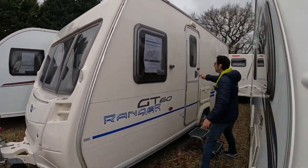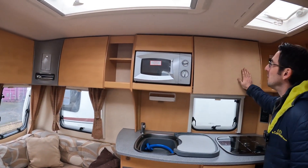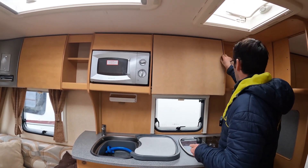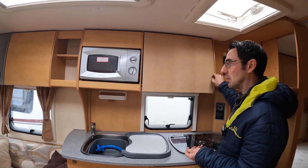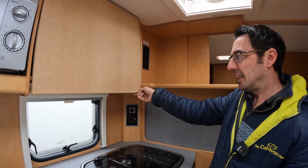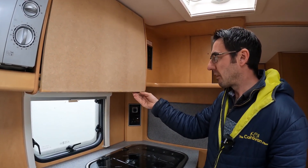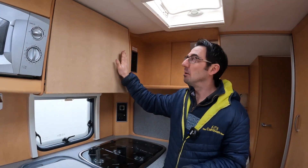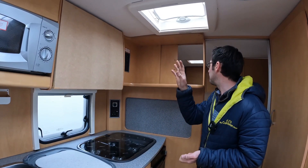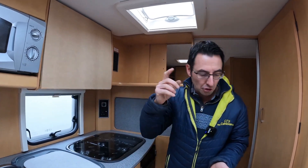I came into this one and at first I didn't even notice — it needs a good clean inside and out. The vinyl had all cracked on the cupboard, so I asked in the comments what color we should go. After the video I had a look to see whether we could get a brand new replacement — they're not normally that expensive from Prima Leisure, who do these cupboards for Bailey. But typically I couldn't get hold of one, so it's definitely got to be a wrap job.